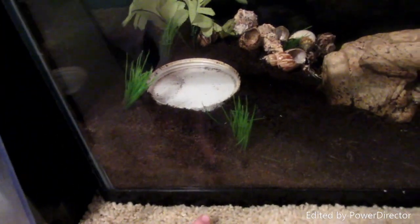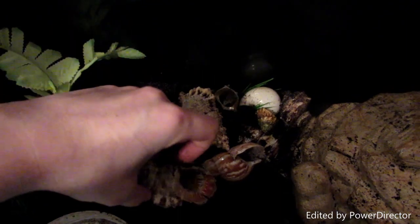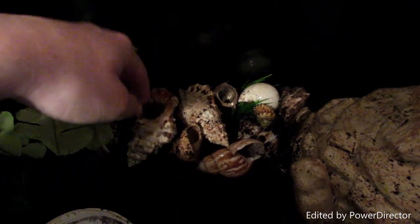This side of the tank has lots of dirt and later I will be getting a lot more sand, hopefully soon actually. They have their shell pit which I might be moving somewhere else because it's a little cramped over here.